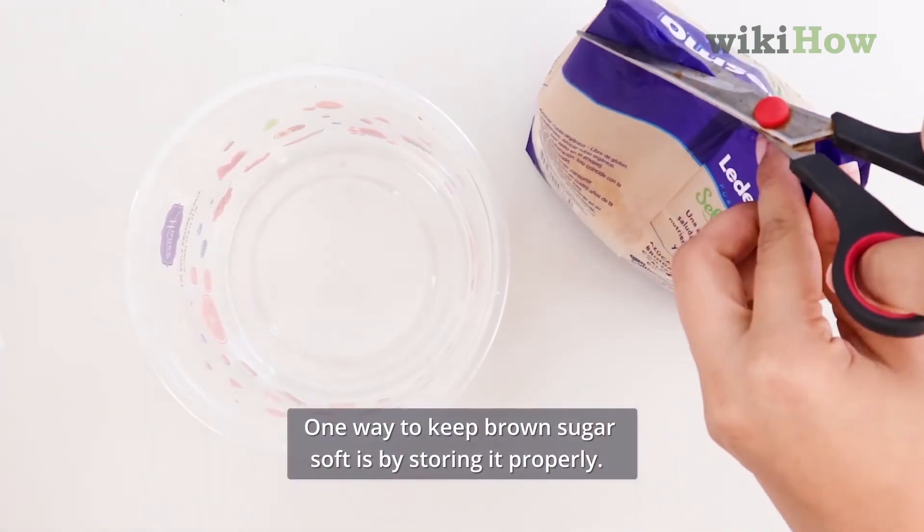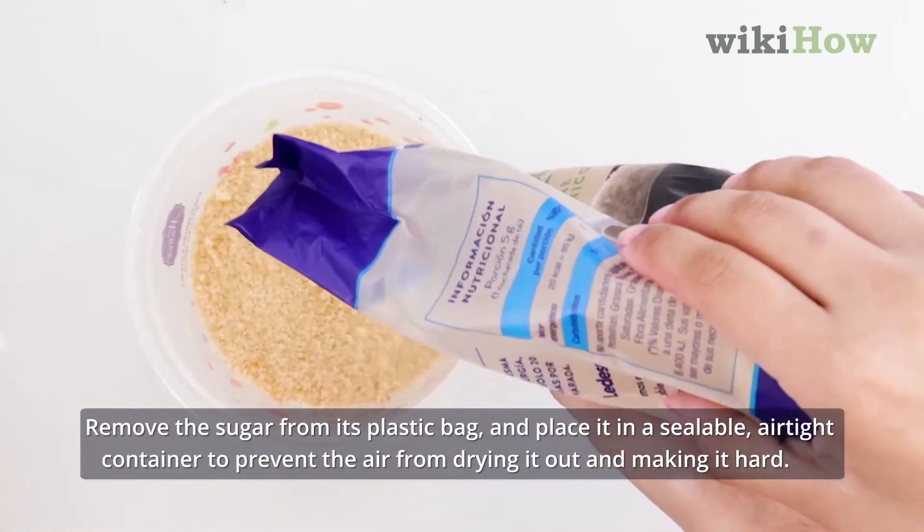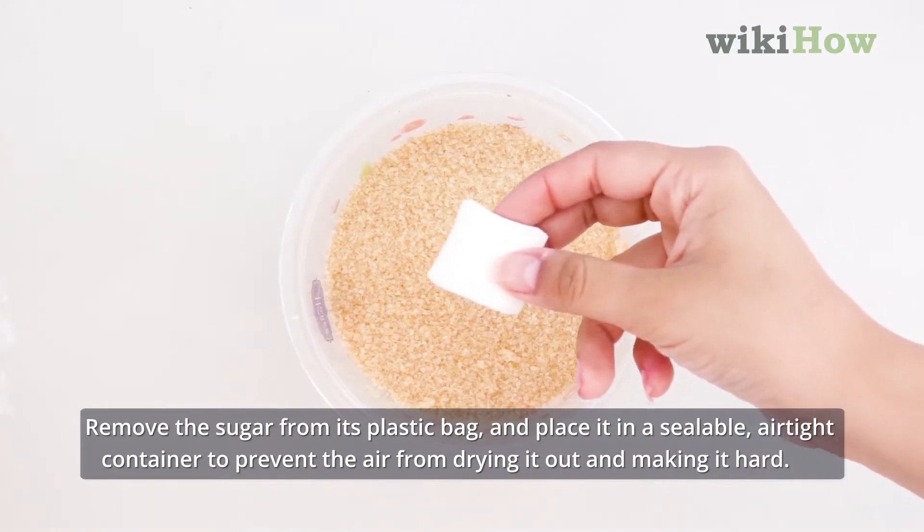One way to keep brown sugar soft is by storing it properly. Remove the sugar from its plastic bag and place it in a sealable, airtight container to prevent the air from drying it out and making it hard.